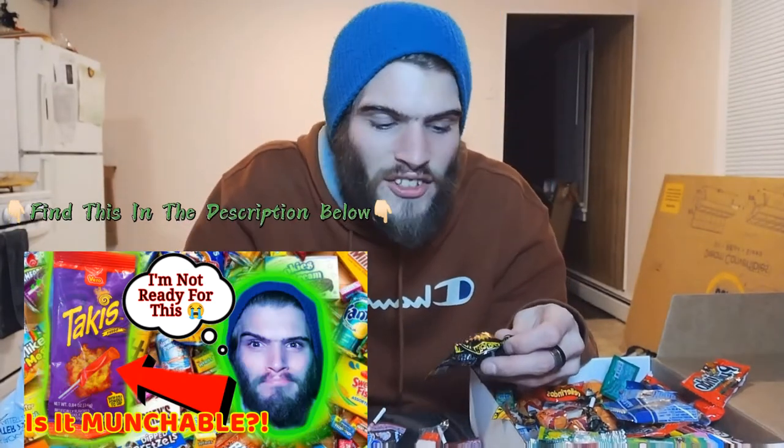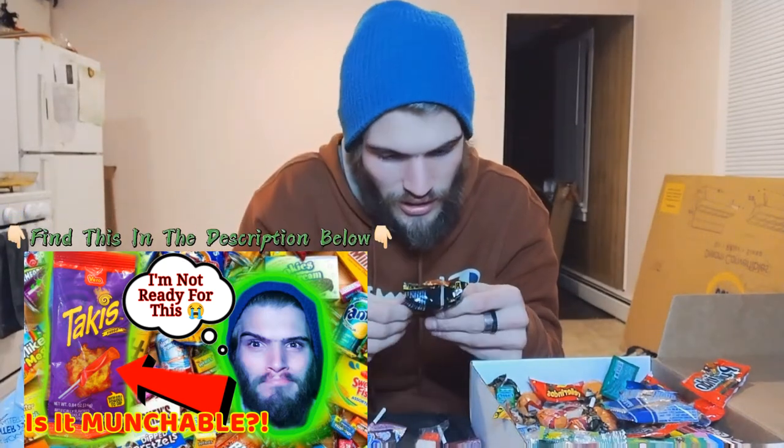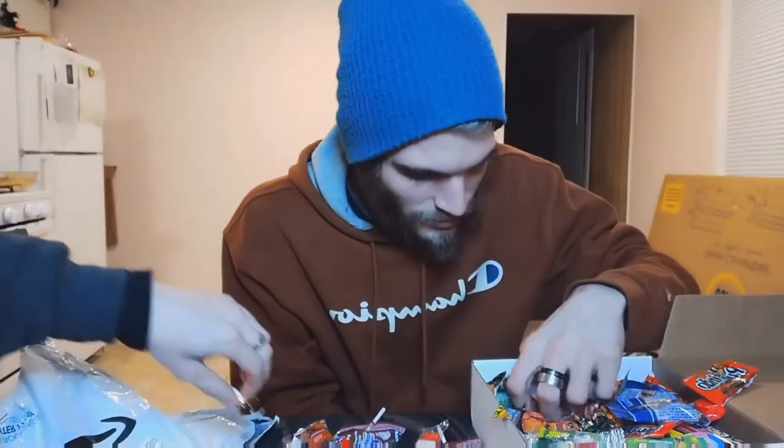Guys, you thought the talkie pops were bad? This is a Rockaletta pop — four chili layers and a gum-centered lollipop. Oh yeah, you already know where that's going. She's really trying to hurt you. Oh wait, there's another one! So there's two black tar heroin spoons. There's a lot of stuff in here, guys.